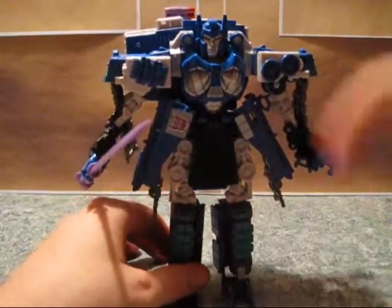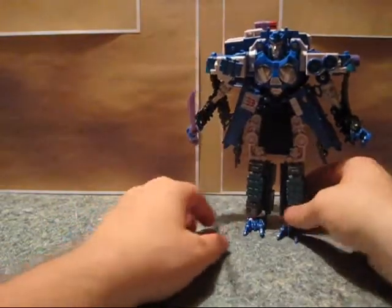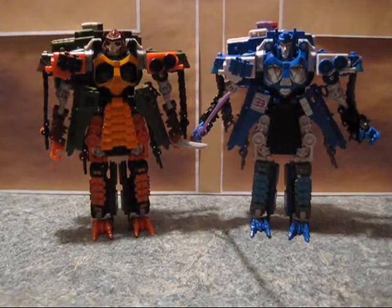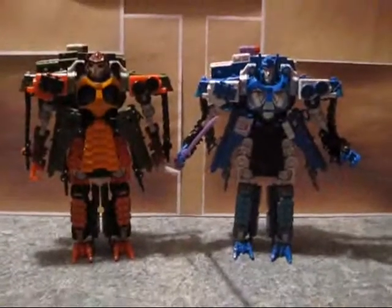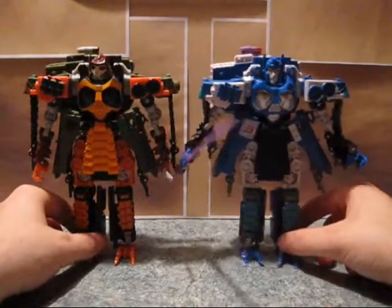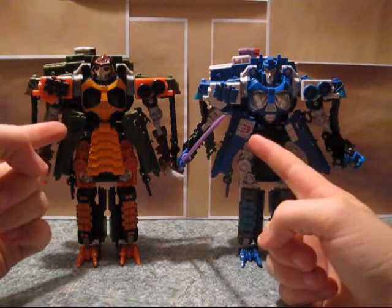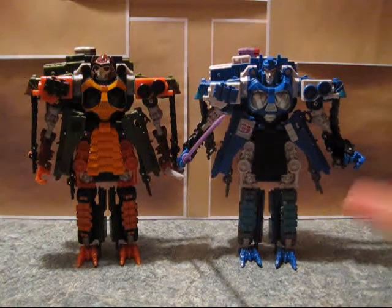I like how they ended up painting up the chest, although it does not scream Bludgeon to me, so I'm just going to pull Bludgeon on the screen here for comparison. Overall, I really like the two-figure comparison. The Decepticon logo is in the same spot. It's nice.